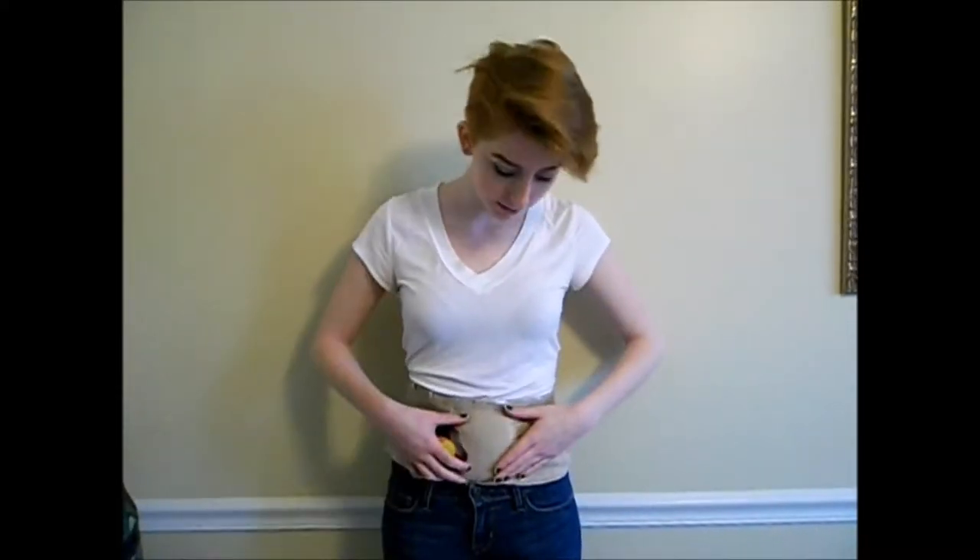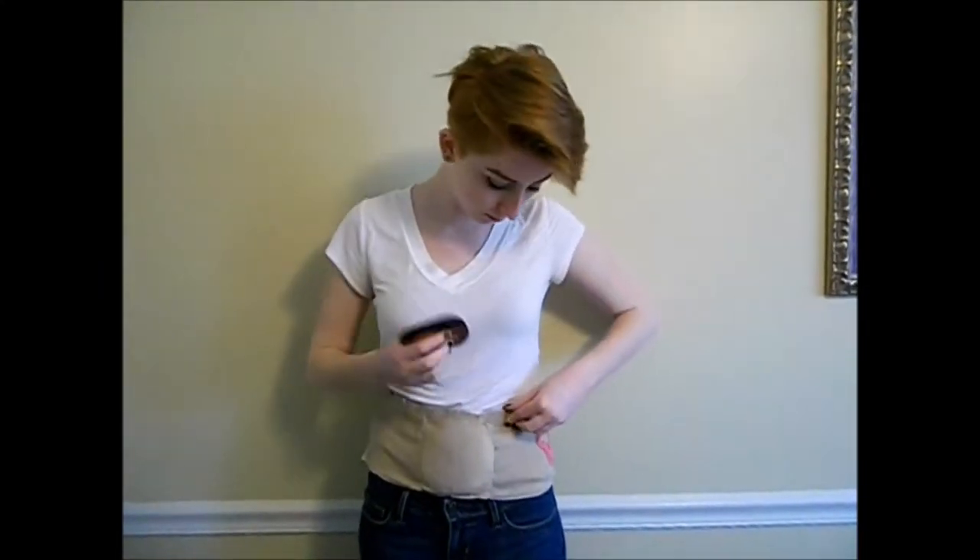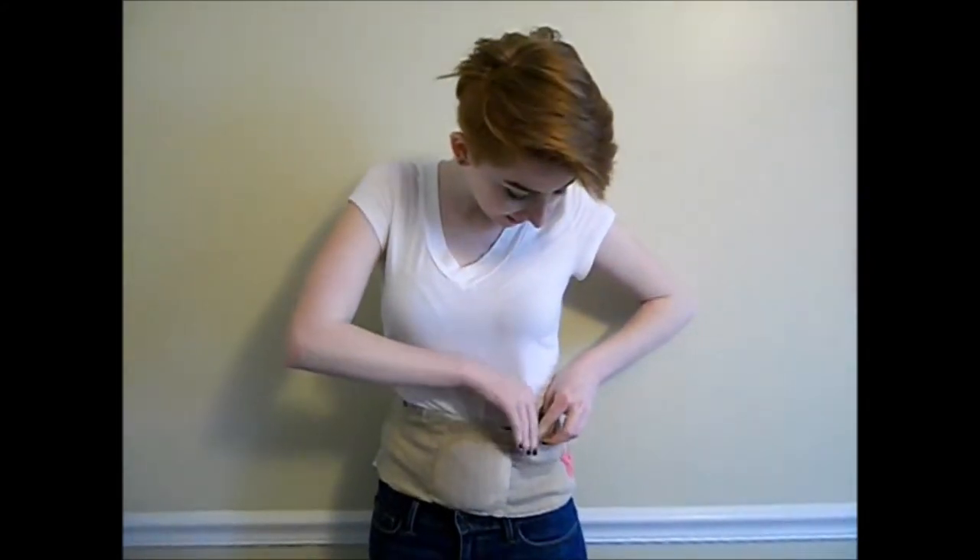The Cramp Crusher relieves your pain fast in a discreet way by adding pressure to the lower abdomen as well as reusable heat packets to the front and back, to not only get rid of your cramps but also your back pain. The Cramp Crusher features a soft but firm foam pad to add pressure to the lower abdomen, as well as pockets on the sides of the foam pad and three in the back for reusable heat pads that can be removed at any time. The Cramp Crusher features firm velcro that always stays in place.